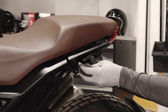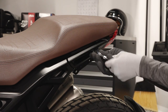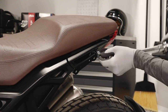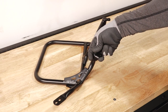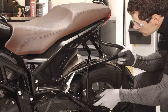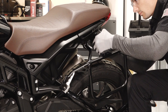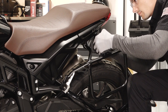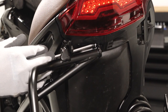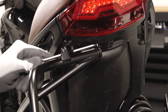Then reinstall the passenger handle with two fasteners and torque to specification. Next, firmly push the round plug into the side bag mount. Align the side bag mount with the accessory mount. Loosely install with the two top mounting fasteners, lock washers, and nuts — do not torque at this time. Then loosely install the side bag mount to the sub-frame with the provided fastener and lock washer — do not torque at this time.